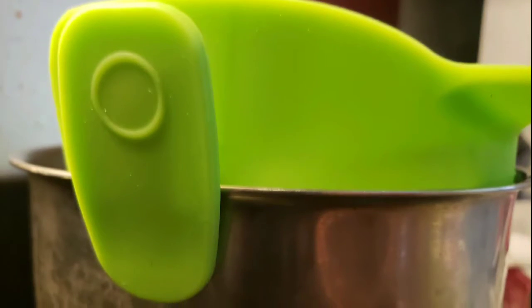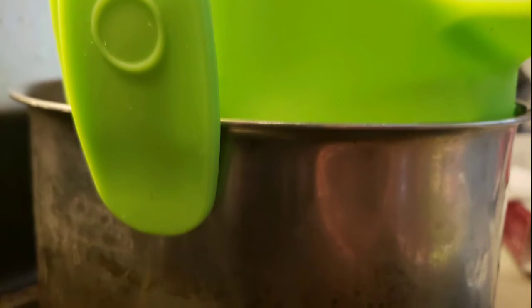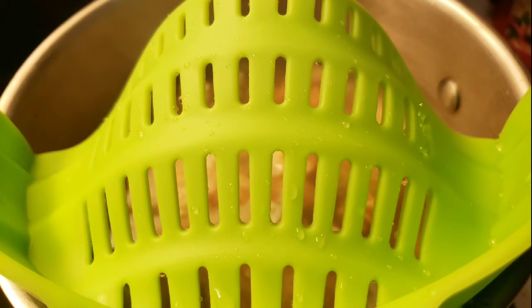It clips right on to the side of whatever pot or pan that you're using and it really can fit a variety of sizes. It's amazing. So yeah, definitely check one out and grab it up because your house cannot be without one.